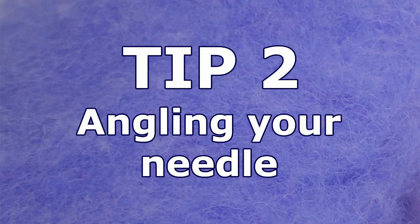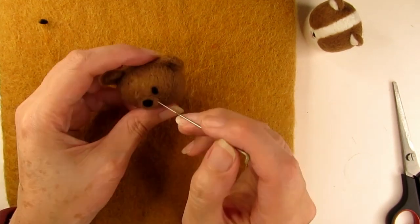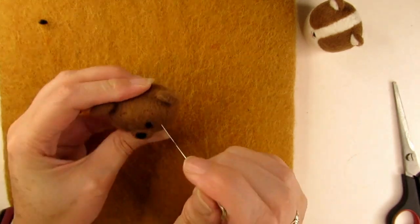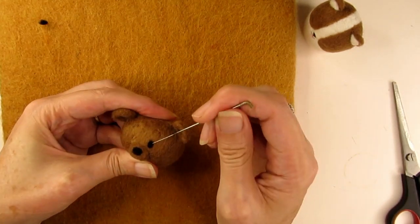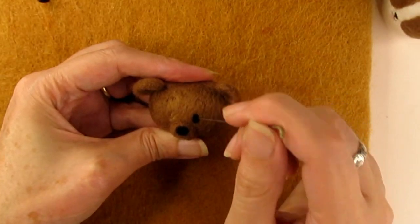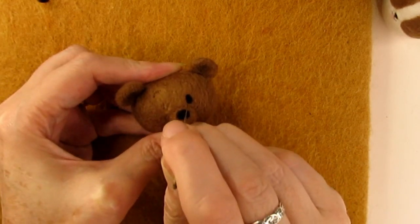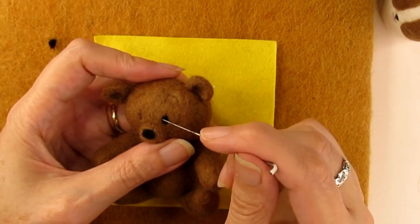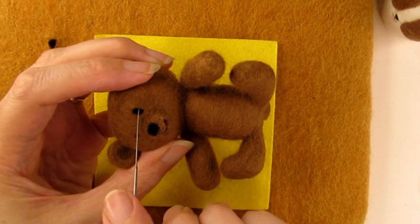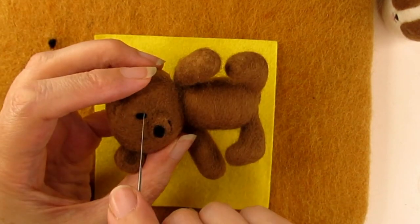Tip two: angling your needle. If you spot that your eye isn't looking quite the right shape or sticks out a bit, you can adjust the shape by angling your needle at about 45 degrees to the surface in the direction you want the wool to go. If you want to make the eye a bit smaller and the edges to come in, have your needle angled inwards towards the centre of the eye and stab around the edge. Or if you want to move the edge outwards to make the eye bigger, point the angle of your needle away from the centre, stabbing at the edge outwards in the direction you want the wool to move. In that way, you can guide the wool wherever you want to make the perfect shape.